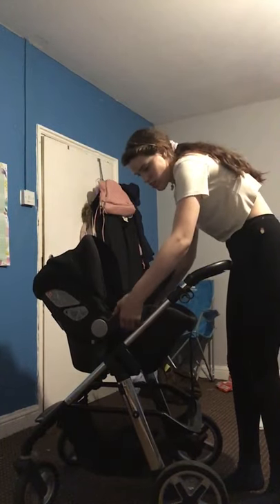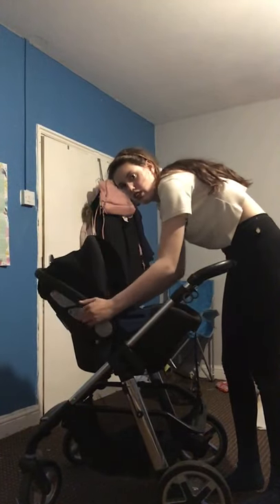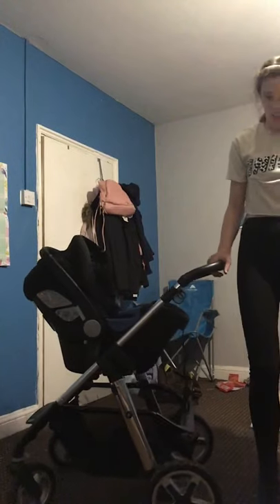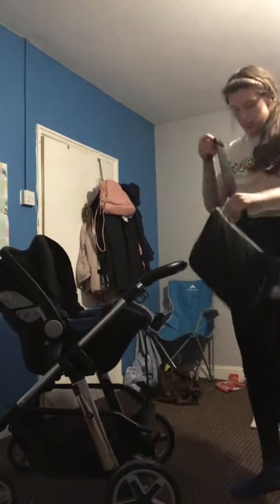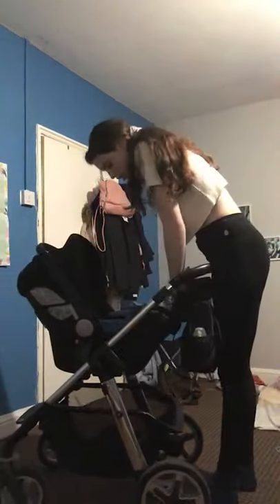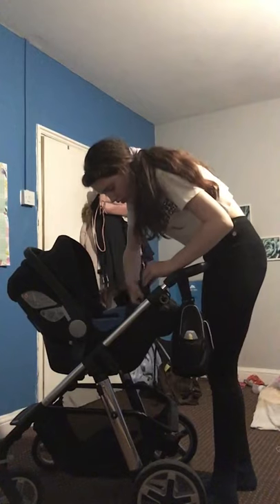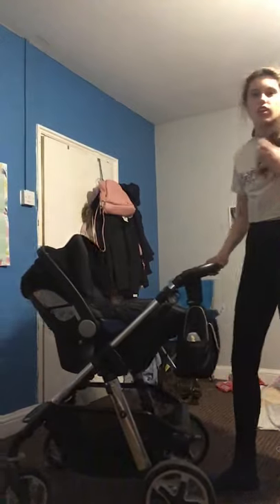It has so many reclining positions in the car seat. I was going to mention the footmuff — it's just right for a cold day and my newborn loves it so he always has it on. He's not technically a newborn anymore but I still treat him as one. I hope you enjoyed this pram video and I'll hopefully do another one next week.